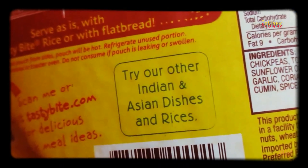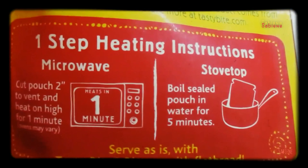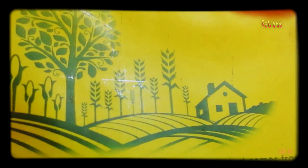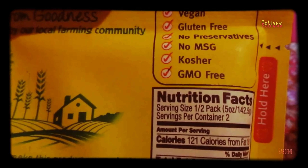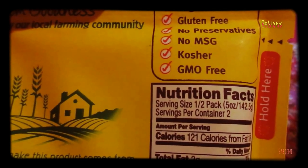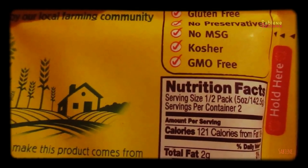Let me show you. From Tasty Bite. Yum. Flavors from goodness. You see it's vegan, gluten-free, no preservatives, no MSG, kosher, GMO-free.